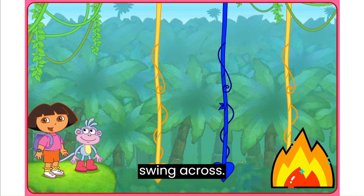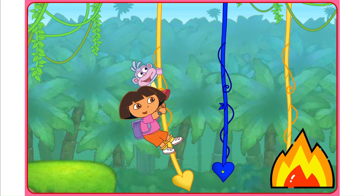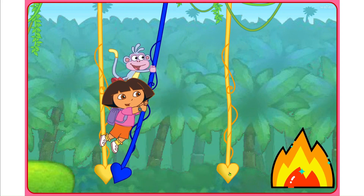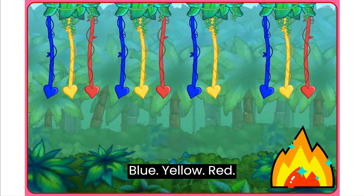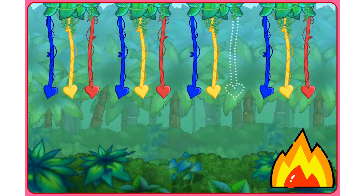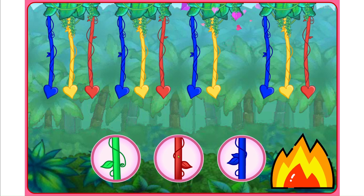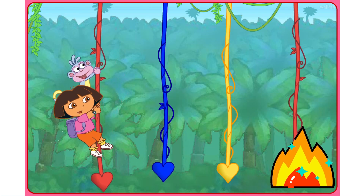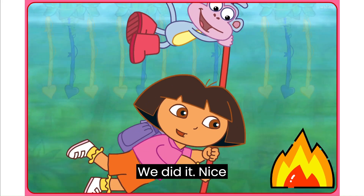Click each vine to help us swing across. That was a swinging good time! Great job! Here's the next pattern: Blue, Yellow, Red, Blue, Yellow. What color's missing? Click on the colored vine that's missing from the pattern. Muy bien! Rojo — a red vine. We did it! Nice work!